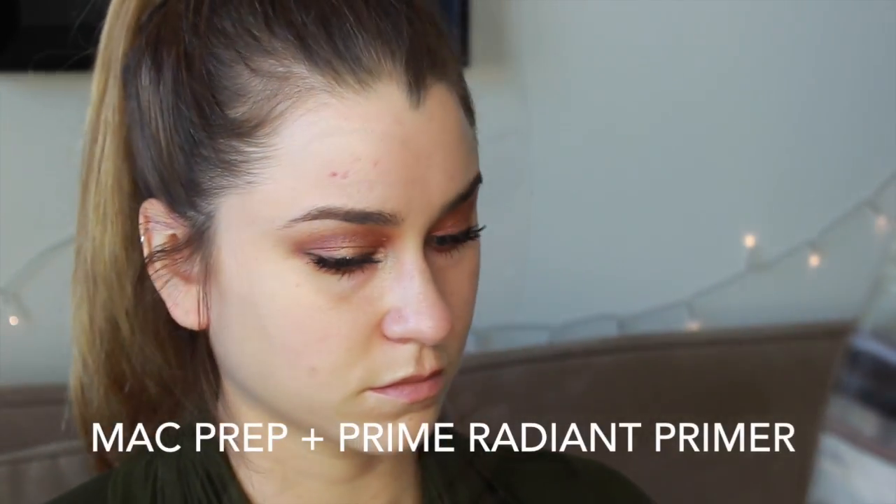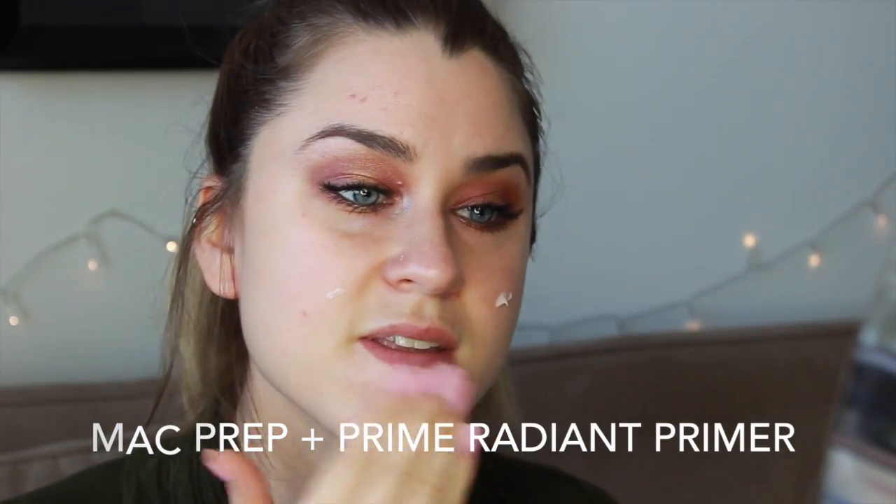Onto the face. I'm going to be starting off with a radiant primer — this one is by MAC — and just applying that all over the skin. Then I'm going to be using my Beauty Blender and my Rimmel foundation to just apply a nice light layer all over the face.